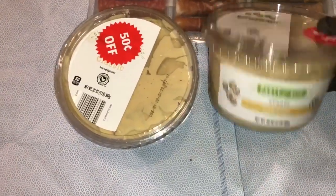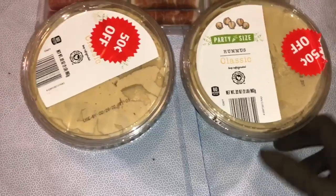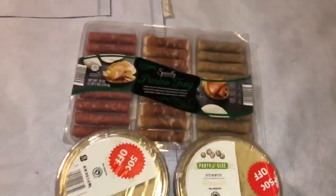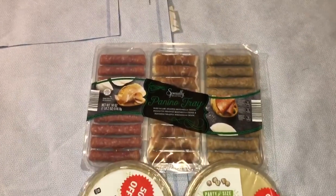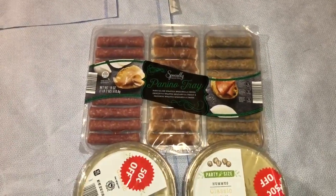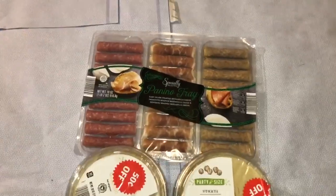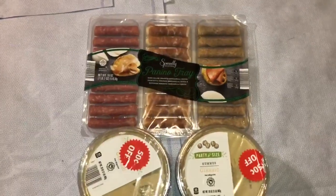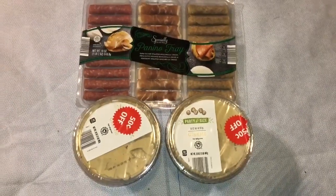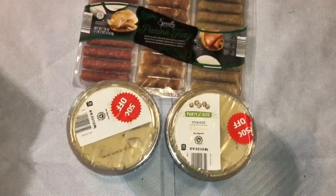Classic. One is classic too. Party size. And this one expired today. And then the other one is a panino tray — the panino tray is not yet expired. But they still threw it. So, two hummus and a panino tray. One is not expired yet, one already expired.